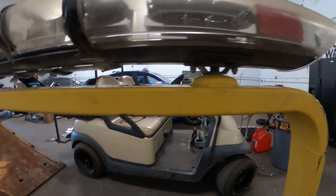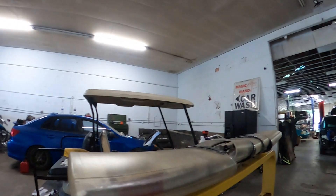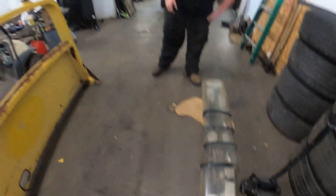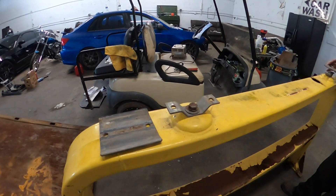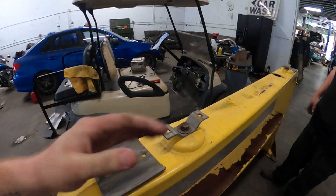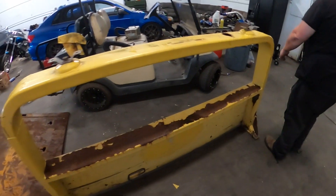We'll take it over to Renaissance and drop it all off. Four bolts holding this thing on and that thing is going in the dumpster. We'll take these bolts off and keep them — that way we have them in case we need them for the new light bar. Then we'll slide this truck back out, get this loaded up onto the rollback, and take it over to Renaissance.